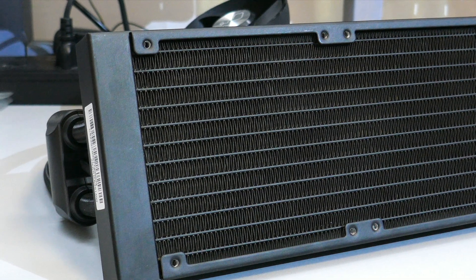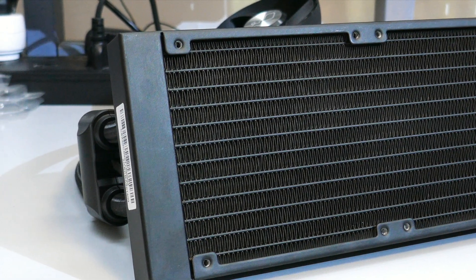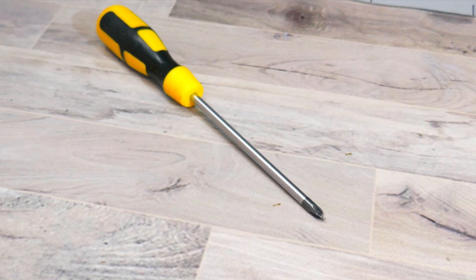Moving on to installation — I'll be installing this on an AM4 motherboard. The installation process differs between Intel and AMD sockets, so if you're installing on Intel, please check the installation guide. Before you start, make sure you have a flat, clean, and sturdy surface, preferably with an anti-static mat. You will also need a PH2 screwdriver.